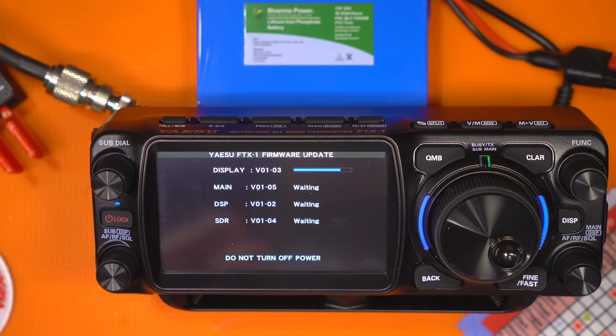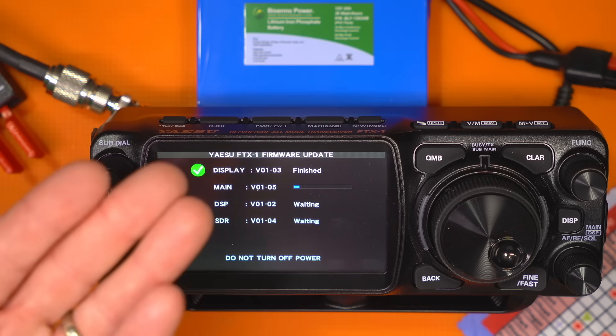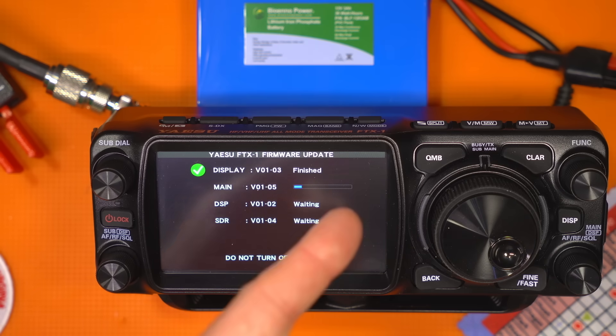Let it do its thing. If you didn't know this about firmware updates — do not let this radio restart, do not turn it off, do not power it off. Make sure your battery is charged, and to be extra safe put it on a 12-volt source so you have no problem with the radio resetting. This is what could cause a radio to brick itself — meaning it will no longer do radio things and will have to go back to the factory, likely Yaesu America, to do a reset. That can be costly and timely, so just be safe and make sure it doesn't lose power.